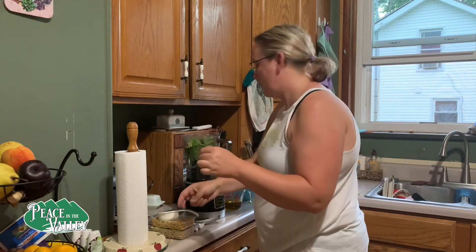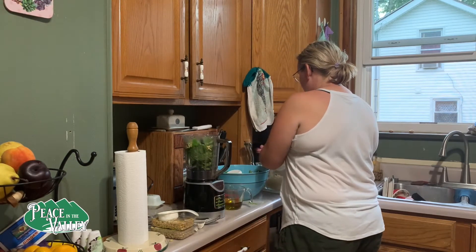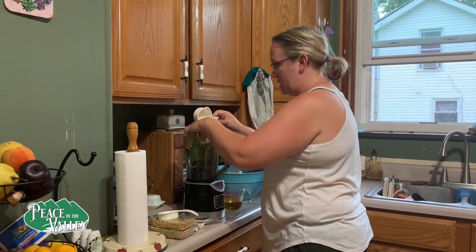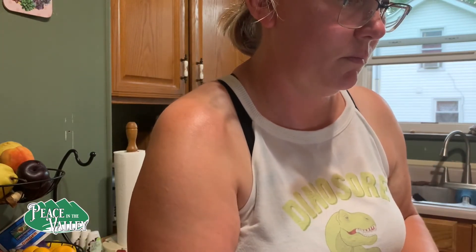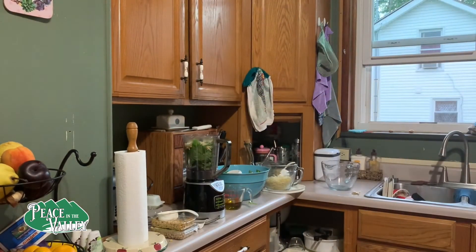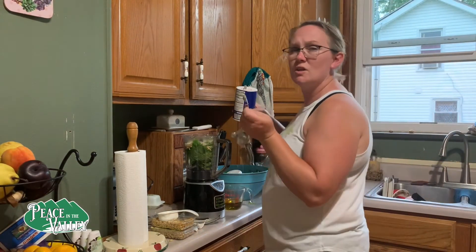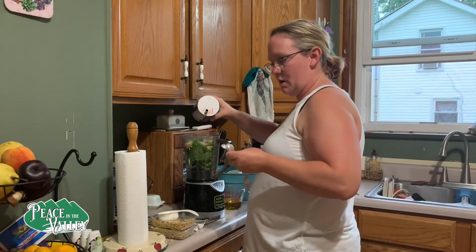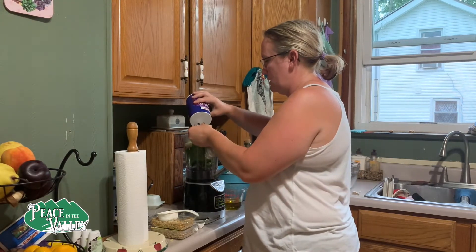I am using my Ninja to mix this up. A food processor works well too — there's just less parts to my Ninja, and the food processor takes longer to clean up. I'm going to use a little less than a quarter of a teaspoon of salt, just because I know how salty parmesan cheese is. Then I'll taste it at the end and I can add some more.